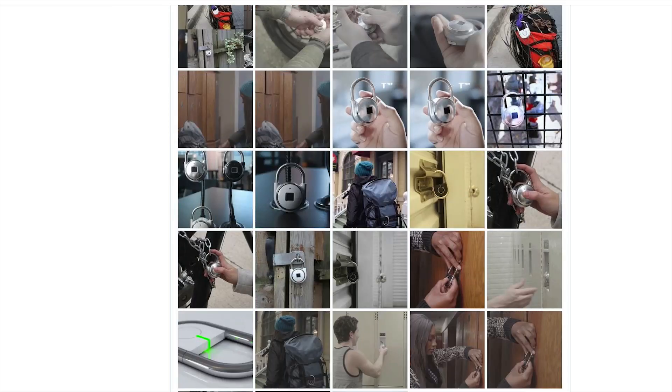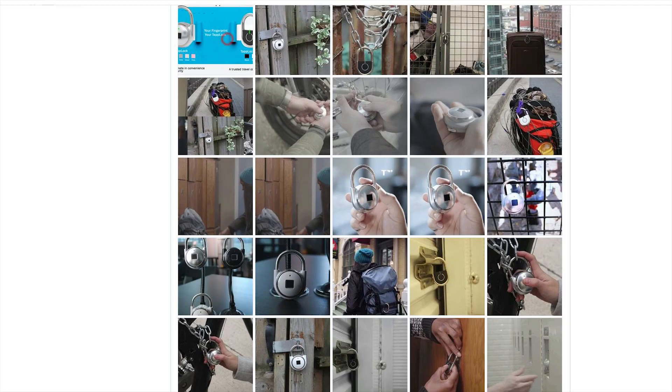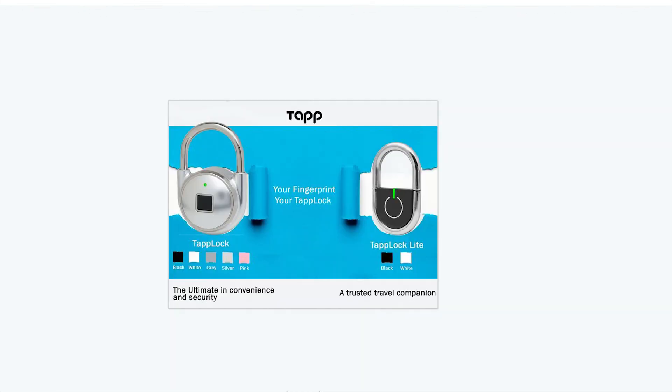Here's a look at some of the things they sent me — exclusive previews for you guys. The available colors for the actual tap locks are going to be black, white, gray, silver, and of course pink. I think I'm going to get the pink one. They told me they'd send me two of these soon enough, and I'll actually get to review it and tell you guys how fast the fingerprint sensor works — apparently really fast — and whether it really is convenient, how heavy it is, and things along those lines. Those things I can't really test right now.